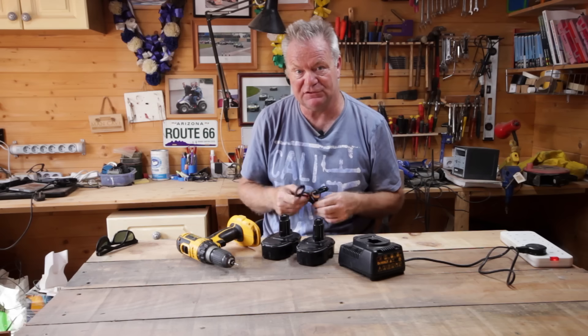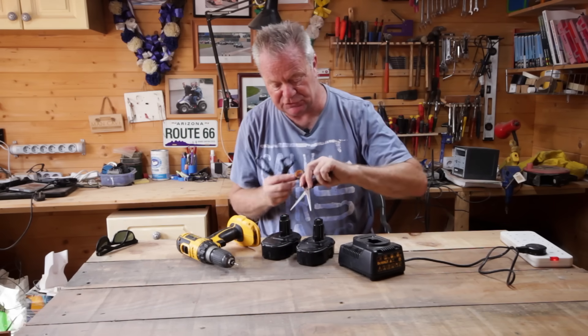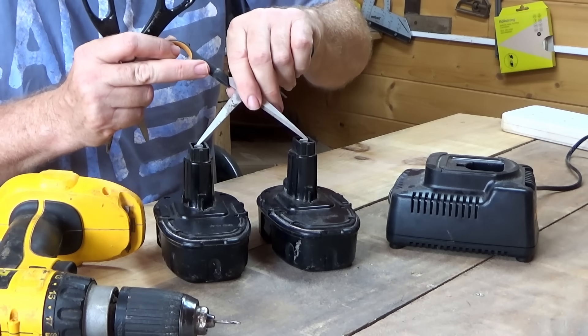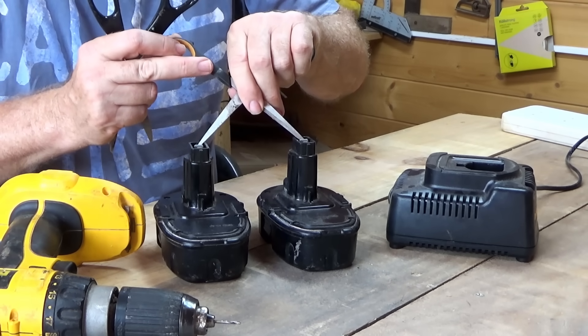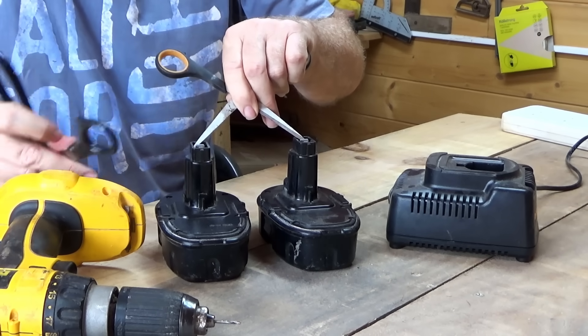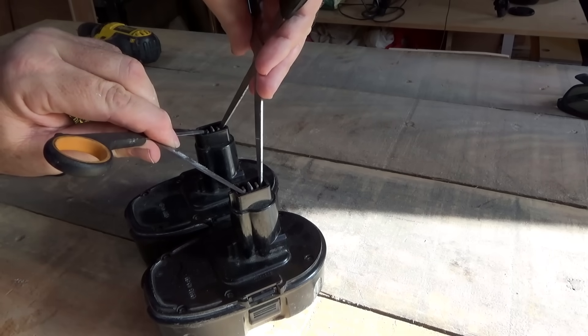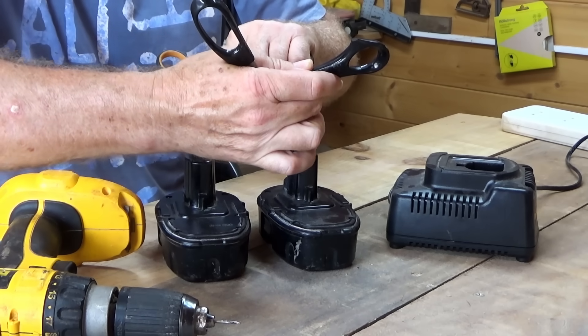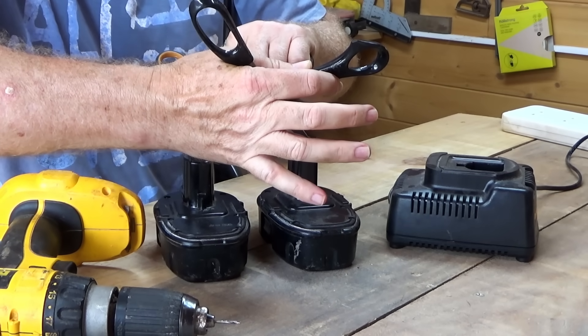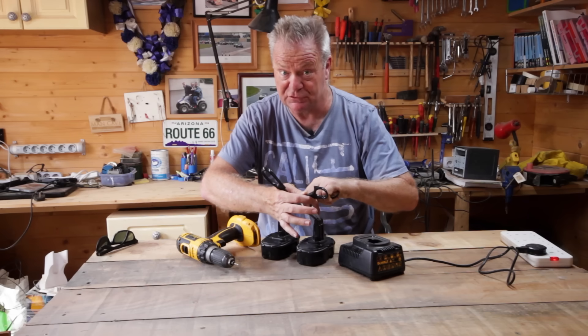Basically, the dead one doesn't have enough charge for the charger to even start charging. But you can give it a bit of a boost. I'm just using a pair of scissors here, going from positive terminal to positive terminal, and negative terminal to negative terminal, and I'm just going to hold it like this for a few minutes so some of the charge goes from the charged battery into the uncharged battery.